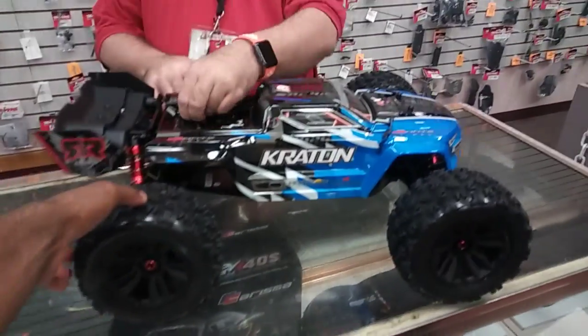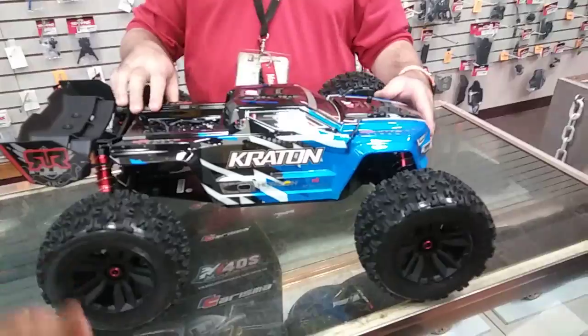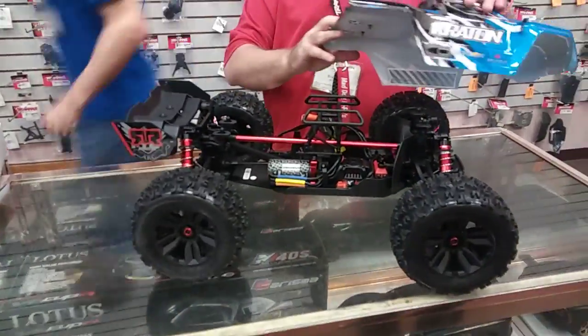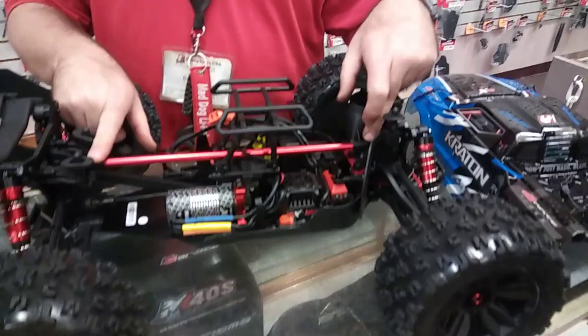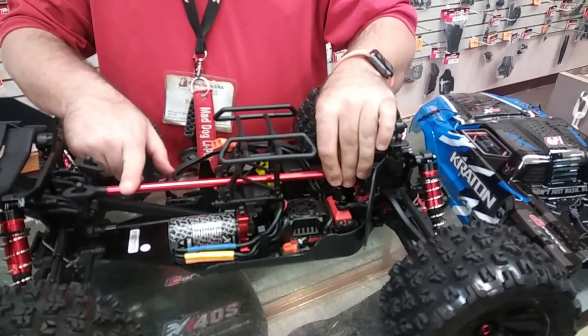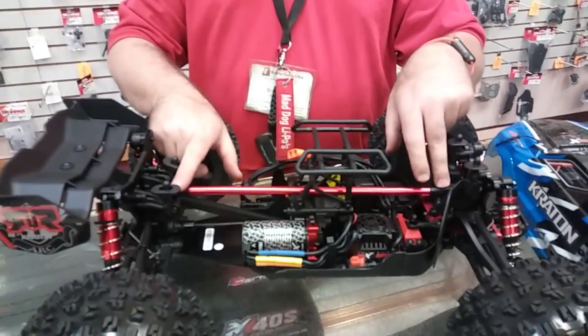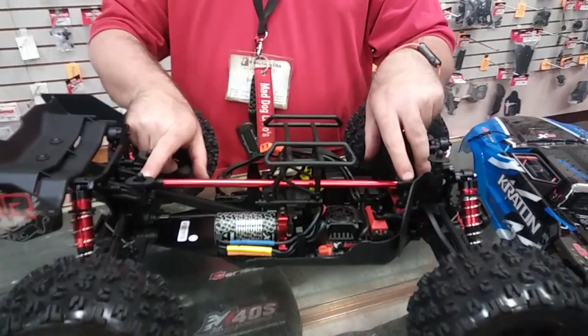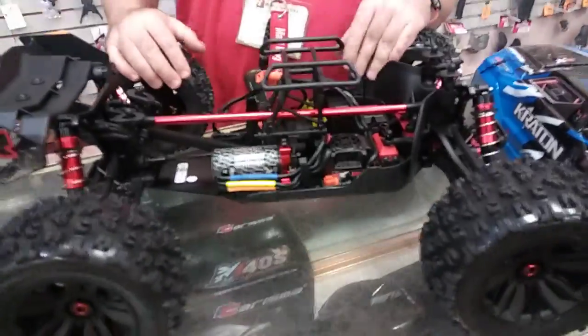The blue looks nice. I really like the blue and the design they did with the graphics and all. Feel the meats, man. One of the new features on the new Kraton is they've added a new chassis brace from front to rear to give the chassis a little more stability. And I've heard that if you have one of the older Kratons, they're going to be releasing these pieces to add to yours as well, so you can make yours more durable.